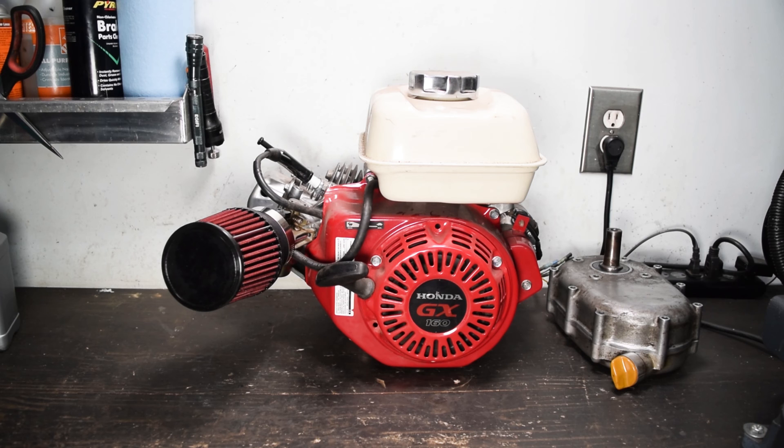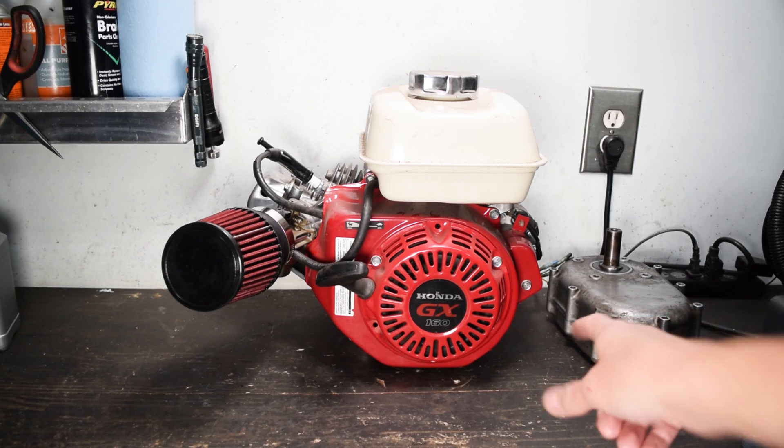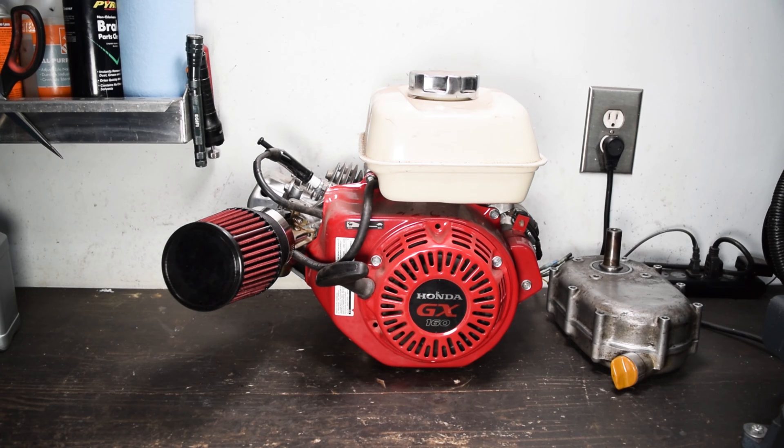Hello and welcome to another short engine build episode. The cart I plan to put this in isn't even underway yet. I'm just trying to get this thing ready — to get parts off the shelf and have less to do when it comes time to actually assemble the cart. So this will be straightforward: get it set up with the right carb, get the governor fully removed, install the wet clutch, and a couple small mods to get this thing ready. That way when it comes time to build the cart it's just drop the engine in, build the exhaust, call it a day.